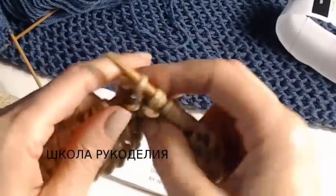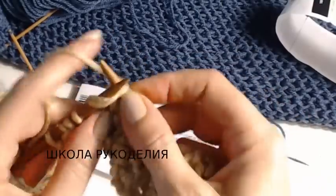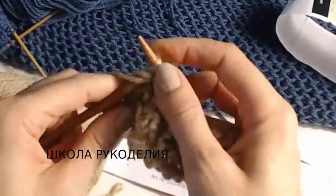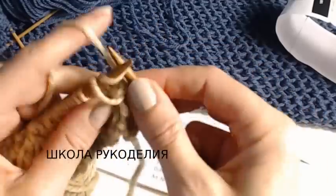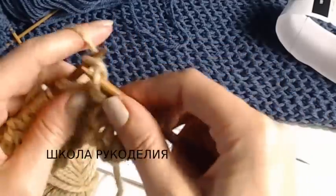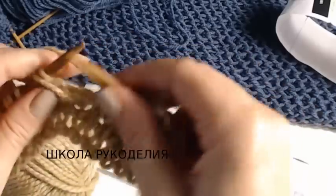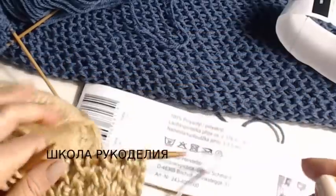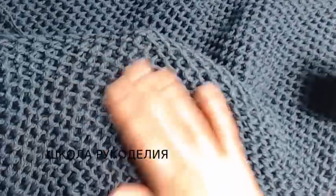Весь рапорт наш состоит из четырех рядов. Первый ряд у нас не считается — он базовый. Считаем со второго ряда. Теперь вяжем таким вот узором — вот у нас начинает вырисовываться узор. Узор у нас выглядит вот такая вот сеточка с лицевой стороны.